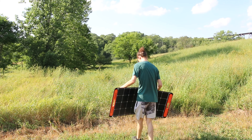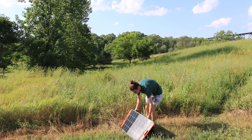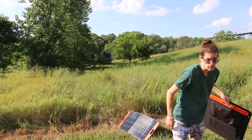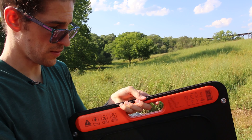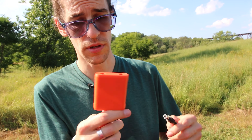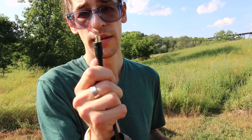With one small exception — find the sun. There's a pocket on the back, and this is where you actually plug it in. If you're plugging in more than two, it comes with an adapter so you can plug two into one slot on your Jackery.